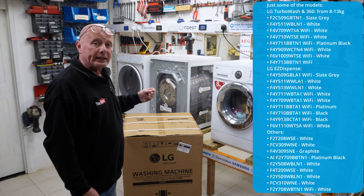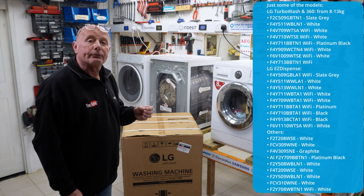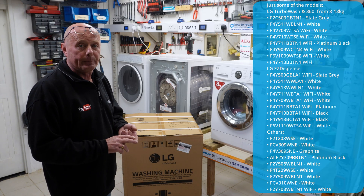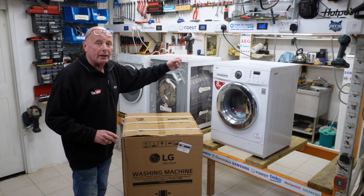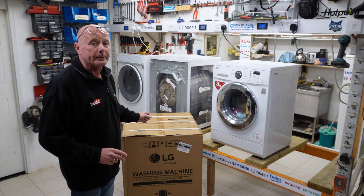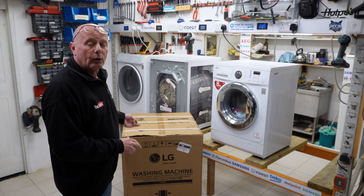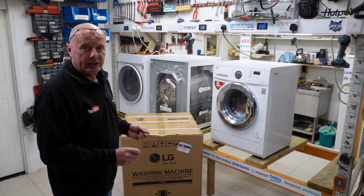Some of the top-end machines have got the new suspension system compared to the old shock absorber system. They have things like wi-fi technology and some machines have even got AI technology built into them nowadays. But the difference between an 11-year-old machine, a five or six-year-old machine and a new machine — I think you'll be interested. We're going to do a strip-down video to have a look at how it's made, look at all the components, and I'll be making additional videos on how to replace all the parts during the series.